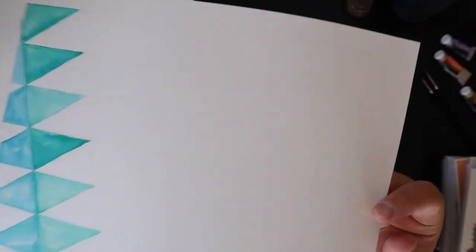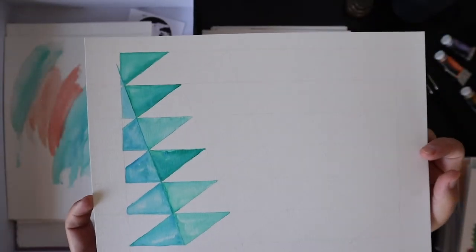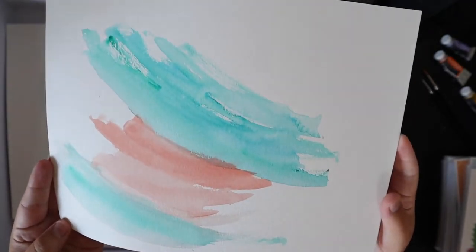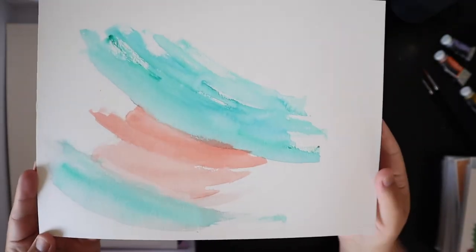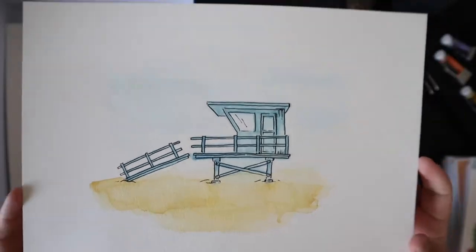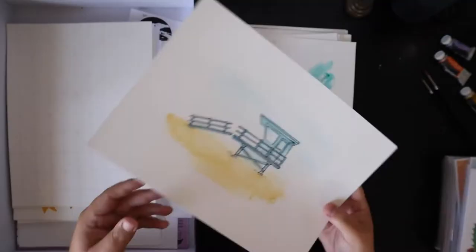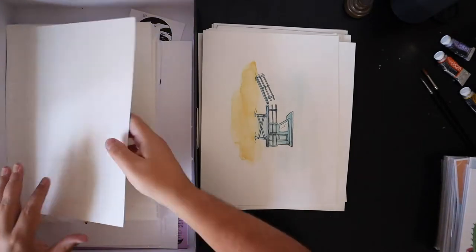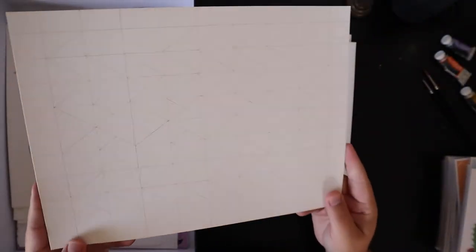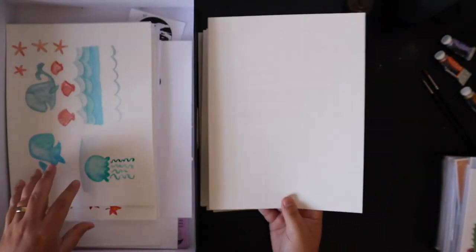I didn't finish this one — it was going to be a pattern, you can kind of see it. I was just coming in here using watercolor as a pattern. I don't know what I was gonna do with this — I was probably just playing with color. This is a lifeguard tower in Los Angeles. I lived in Hermosa Beach so these lifeguard towers are all across the South Bay of Los Angeles.